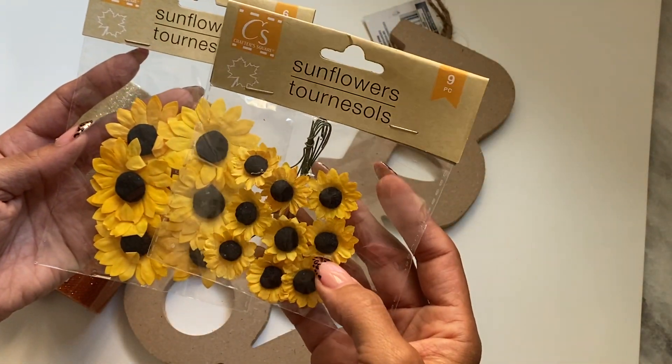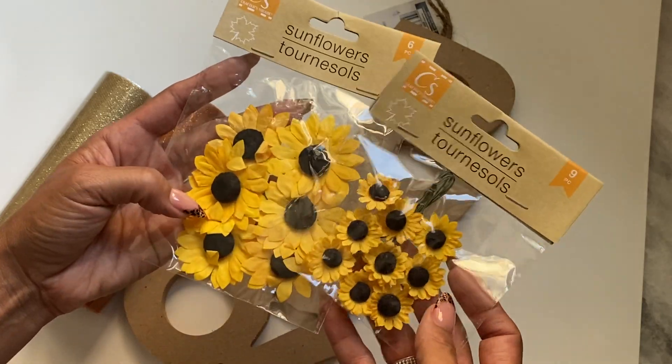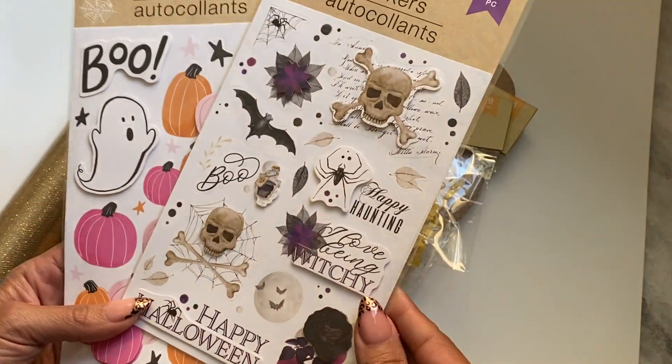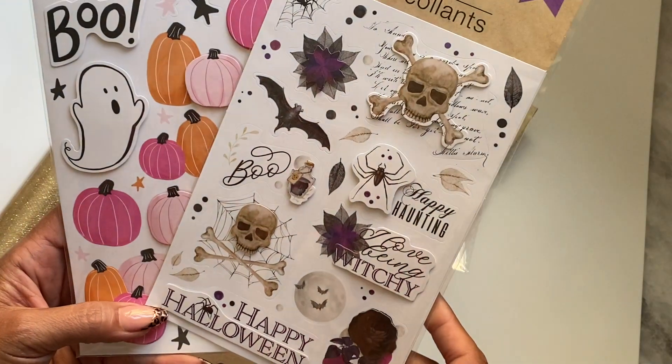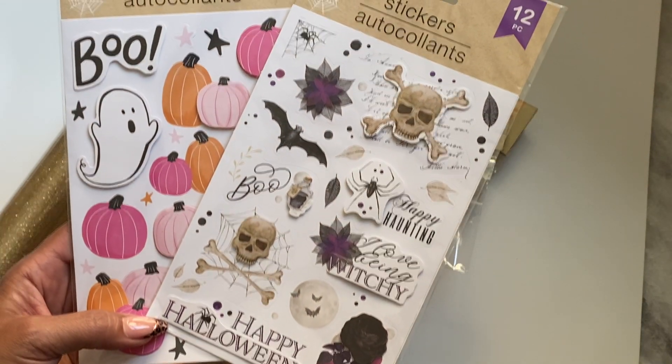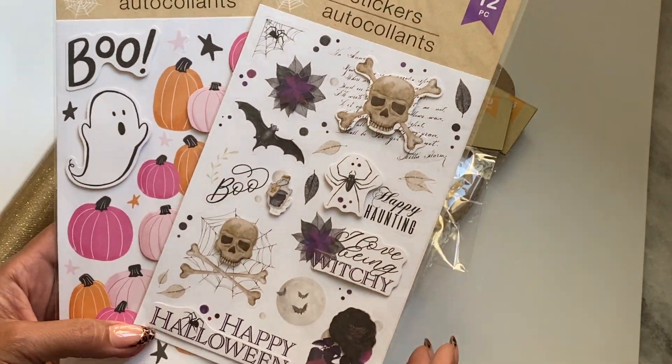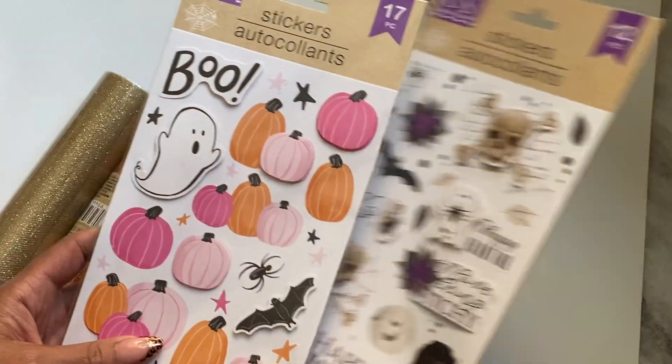I really like the small ones, and maybe I should have grabbed more. I found those, and then I did get the stickers that everybody's been hauling, and they're really cute this year. They did a good job with the colors — there's something that you would actually use, you know.